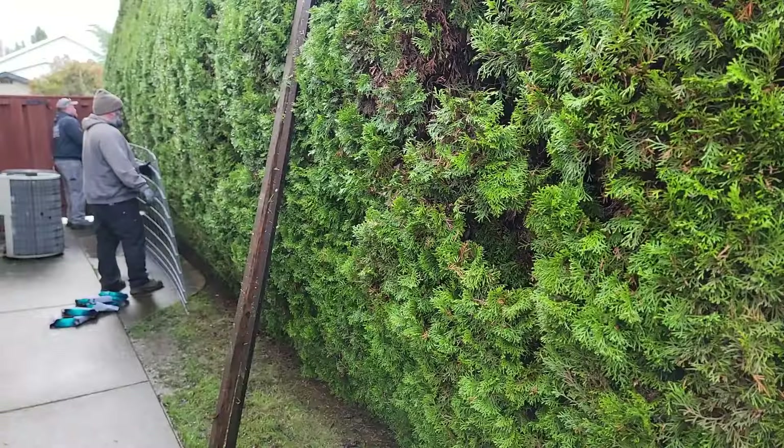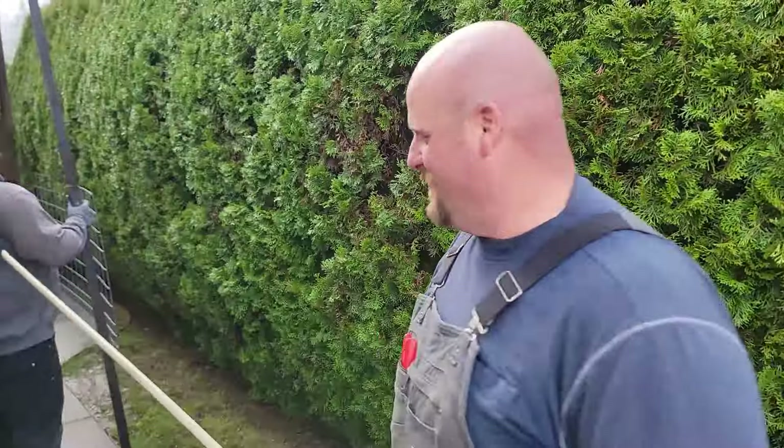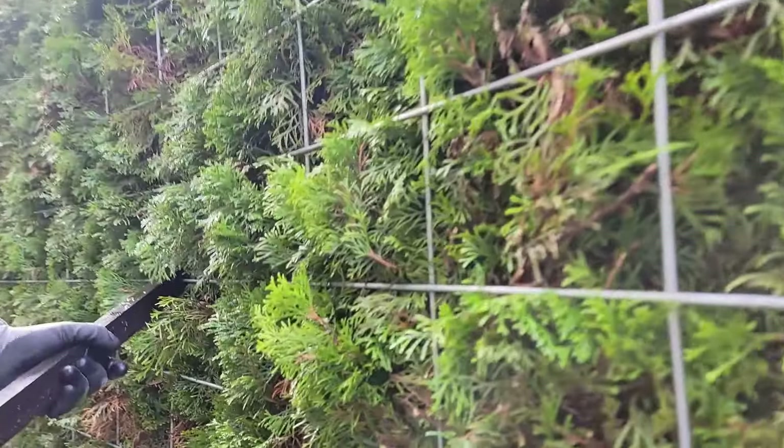We hook it on the end of this little PVC and poke it through the hedge - hopefully don't poke somebody's eye out on the other side - then we tie it up. We just repeat that process probably about a dozen times per panel.